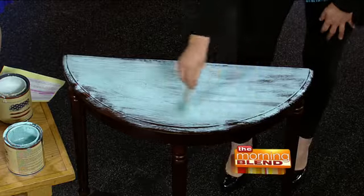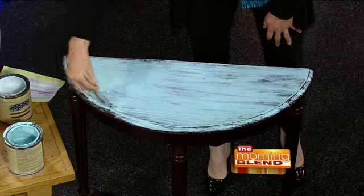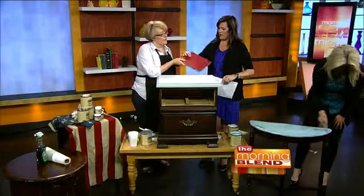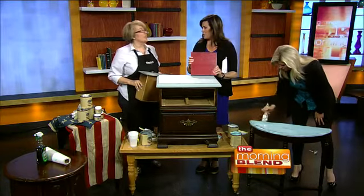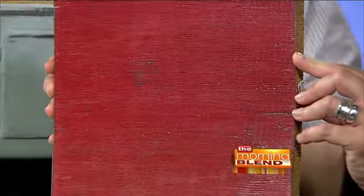Because it's natural and doesn't have all those coatings that latex and oil paints have, you do have to put a top coat on it of some sort. I like a wax finish — that's what that drawer is — or there's a top coat finish for a little bit more durability if you want to be able to scrub it. I like the look of a wax finish because it's more soft.